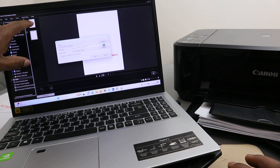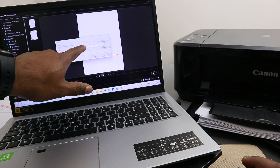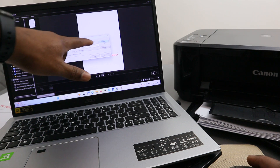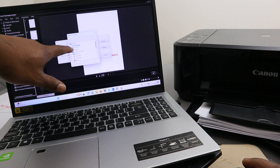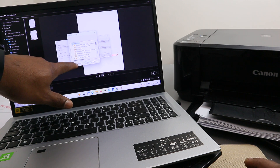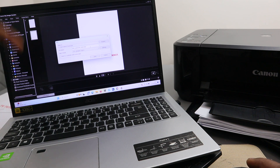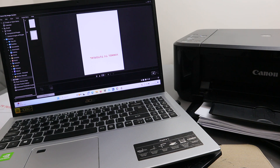The files will be named — for example, 001 and 002 — for the two documents we scanned. Make sure you type the name and select where you want to save the file. Click Browse, select the location — I'm saving to the Downloads folder — then click OK and click Save. The file is now saved.